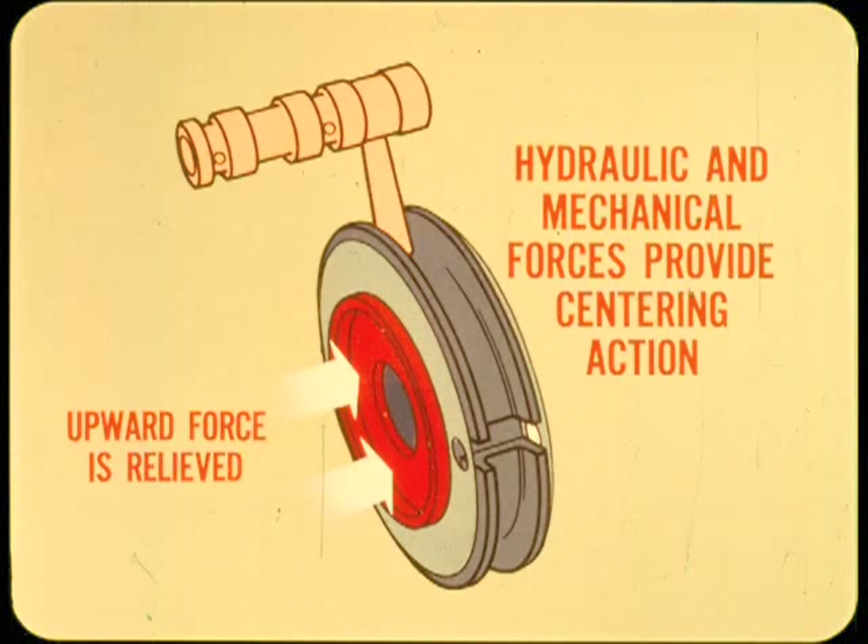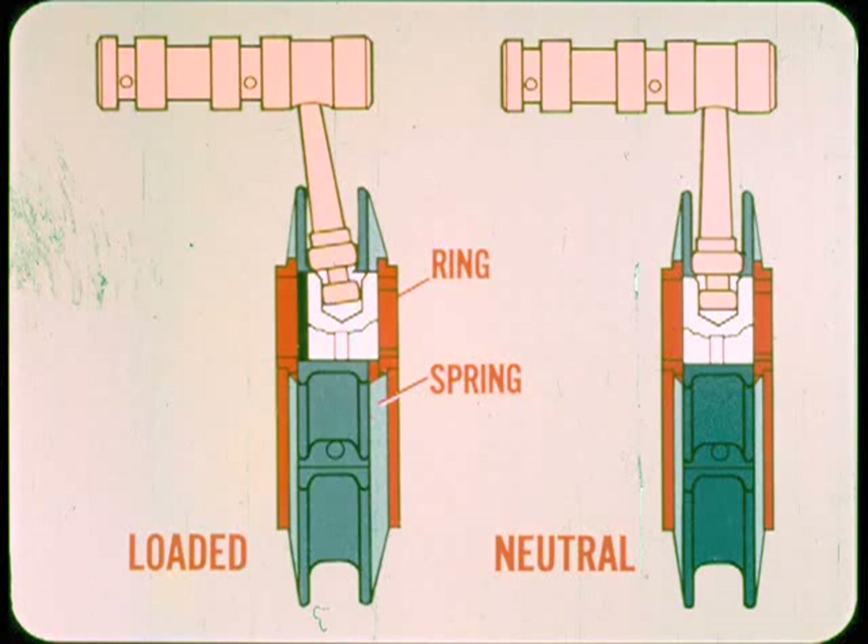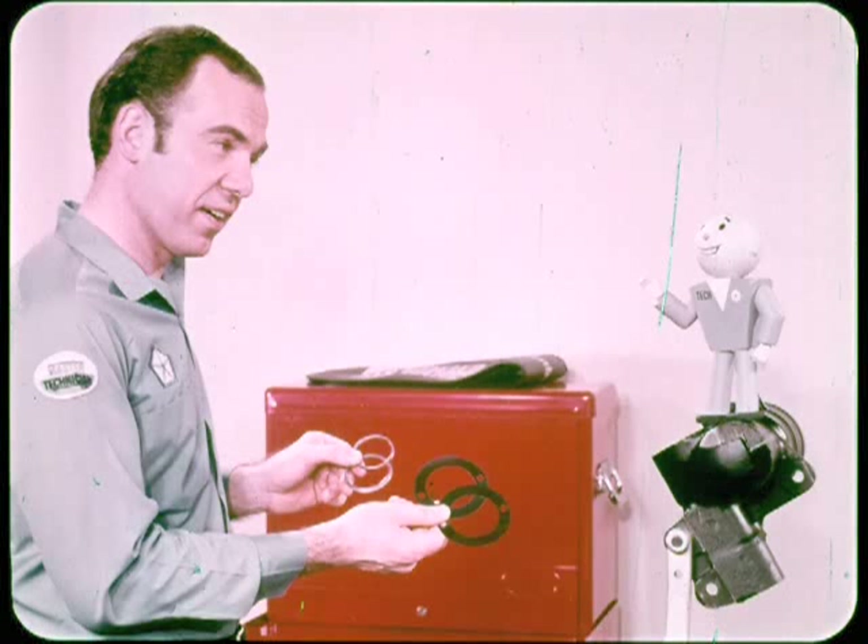When turning force on the steering wheel is relaxed, hydraulic and mechanical reaction forces provide spool centering action. The upward force of the center race against the upper reaction ring is relieved, so the ring under power chamber pressure applies a downward centering force. Along with the reaction ring, the loaded spring washer returns to its neutral condition to help centering. When the reaction members reach a balanced position, they keep the center race and valve spool centered until displaced by steering force. The reaction system also balances the hydraulic pressure effect on the worm shaft and provides appropriate steering feel.